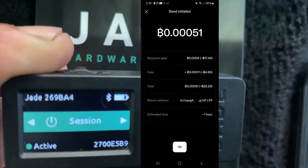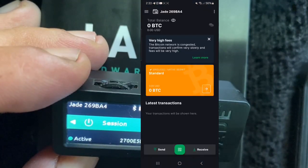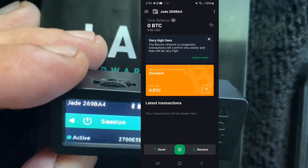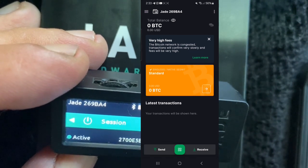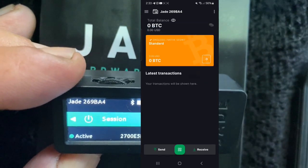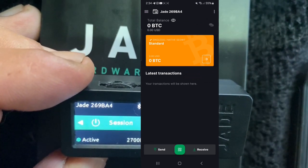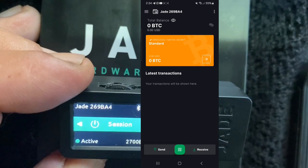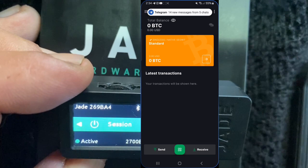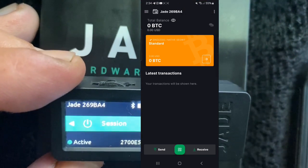On the way to our wallet. It's not showing up yet so we've got about an hour to wait. I'll go do some stuff, check back, and then I'll show you how to send — I'll send it right back to that Strike wallet. That'll cover sending and receiving on the Blockstream Jade.